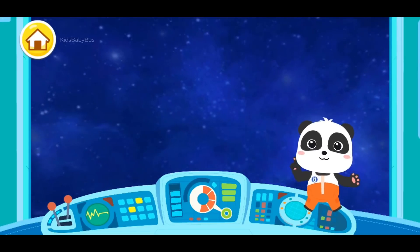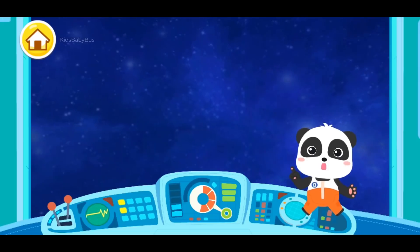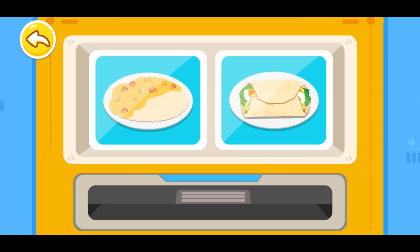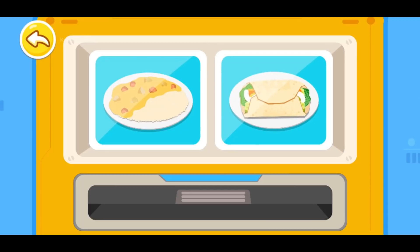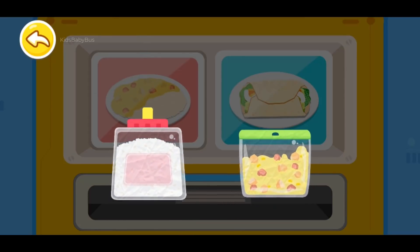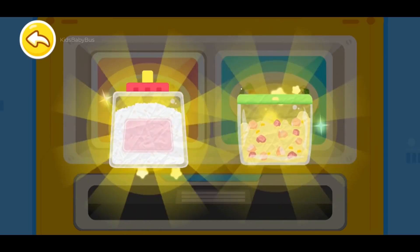Oh, I am hungry! Let's check out what astronauts eat! Choose the space gourmet you want to cook! Curry rice! Wow, it looks so inviting!